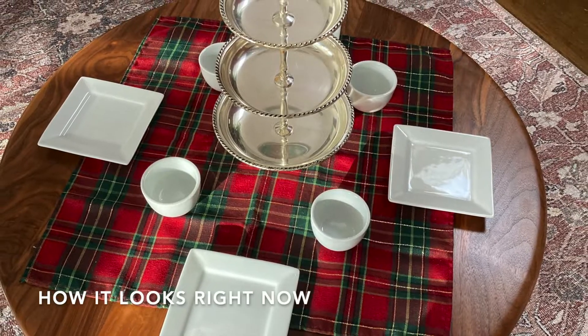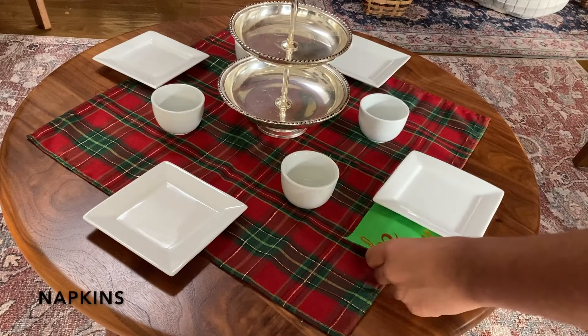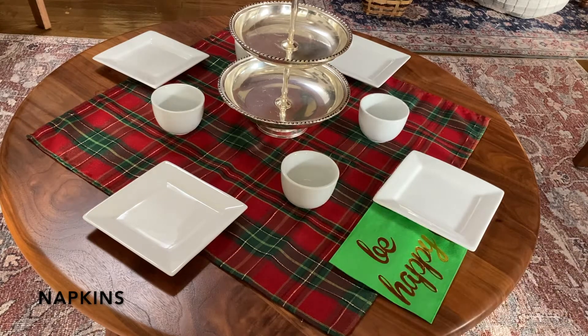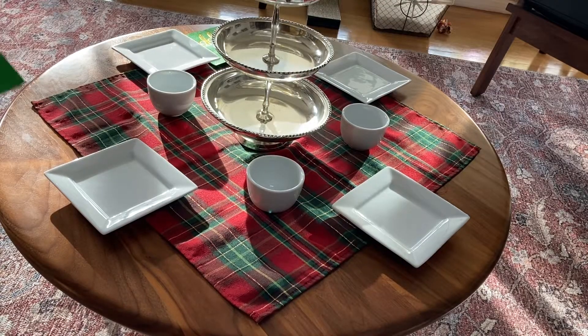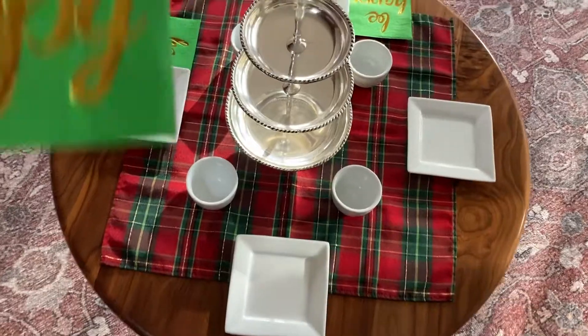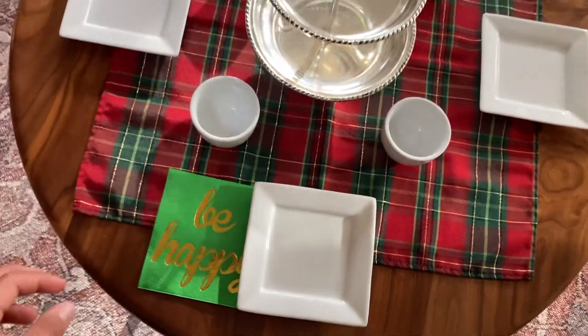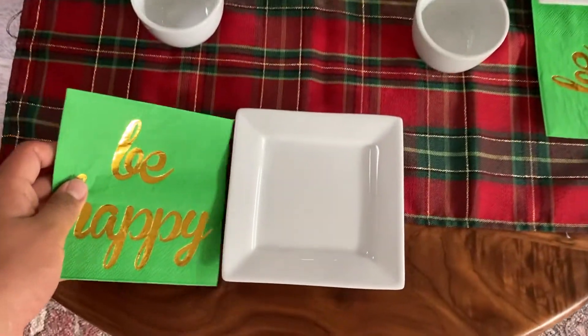Then we put the napkins on. You can use whatever colors or shapes you want depending on the occasion.